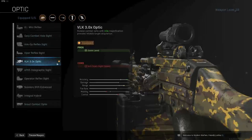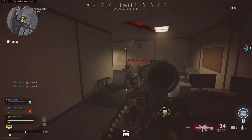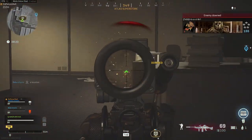Up next is the VLK 3x optic, my personal Warzone favorite at the moment. It is a great medium zoom scope with a quick ADS speed. With the VLK, you will be ready for any fight possible, even from long range.